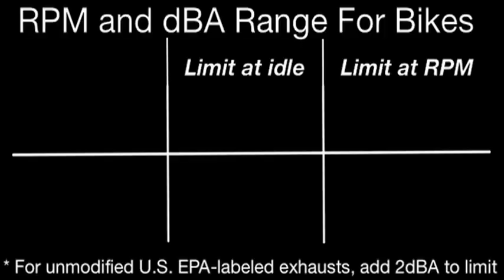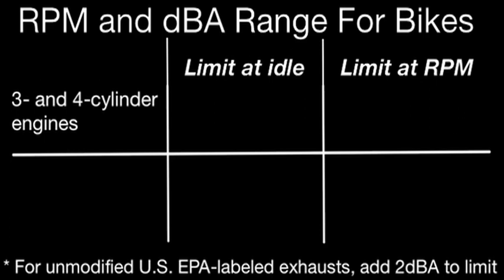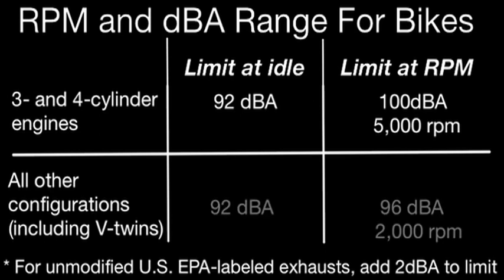The sound level meter is placed 20 inches away from the exhaust pipe at a 45 degree angle. Then we have another part of the test at an identified engine test speed, and that's dependent upon the vehicle. For a sport bike, since they rev much higher, it's idle and 5,000 rpm — that would be for a four cylinder. For a twin cylinder or V-twin, it's idle and 2,000 rpm, which is just above idle.